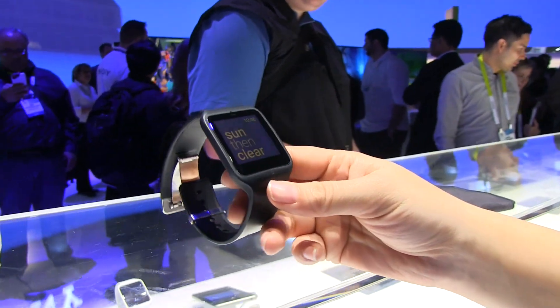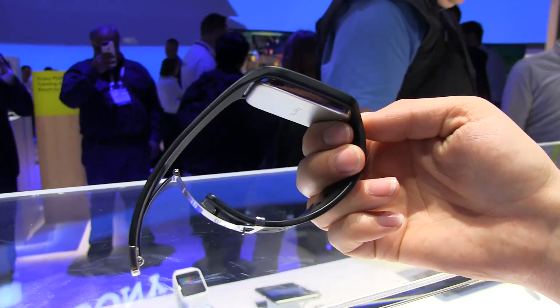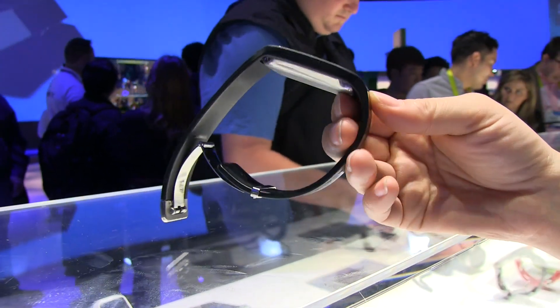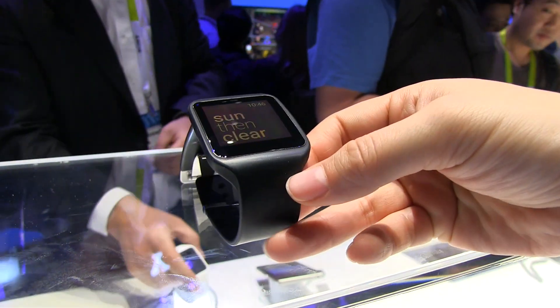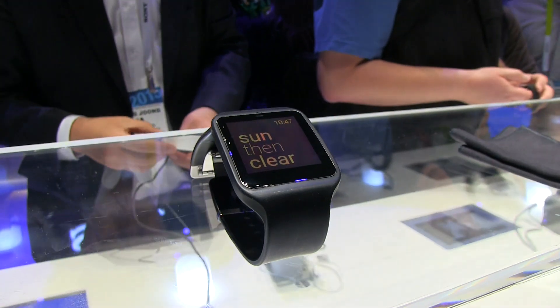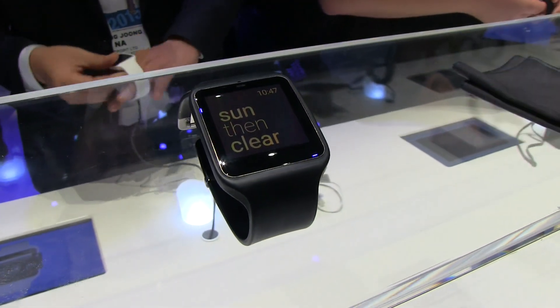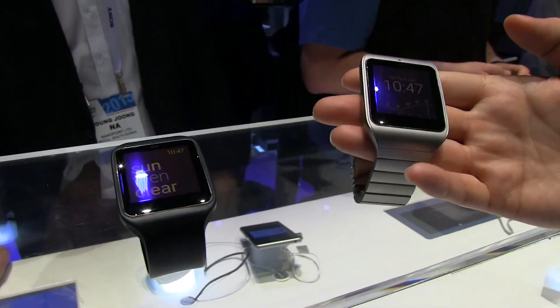The Sony SmartWatch 3 was recently released and it didn't do very well on the internet because it had this plastic band. Everyone called it kind of cheap and were disappointed, because the specs were actually really decent: Snapdragon 400 processor, 512MB of RAM, a 1.6-inch display at 320 by 320, and it's even trans-reflective.